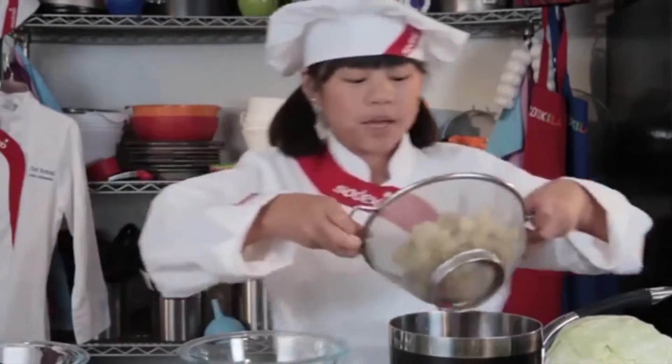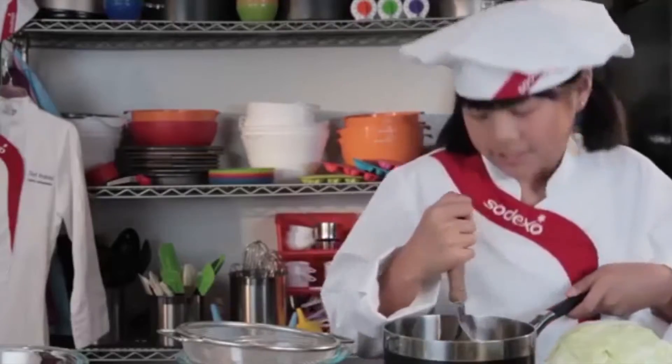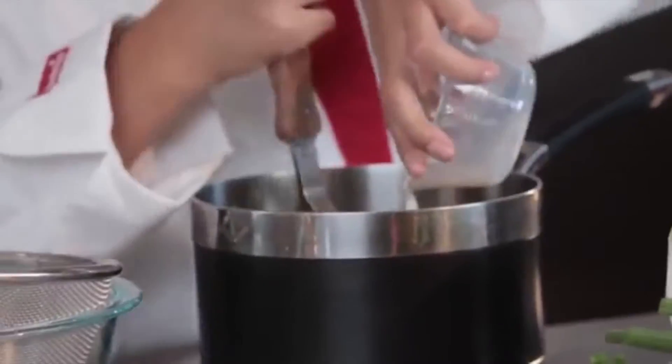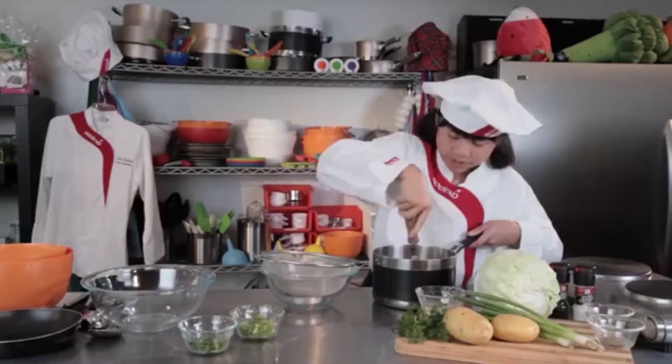After boiling my potatoes and straining them, I'm going to put them back into the pan to mash. And now I'm going to add my milk, and then you want to mash them until they're smooth and creamy, which will take me a while.